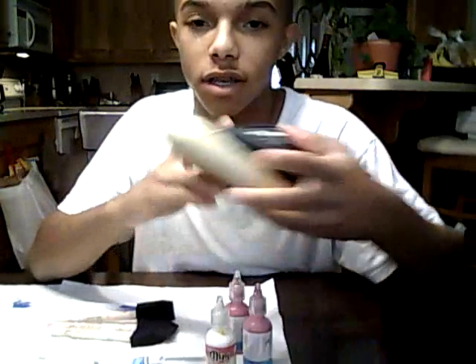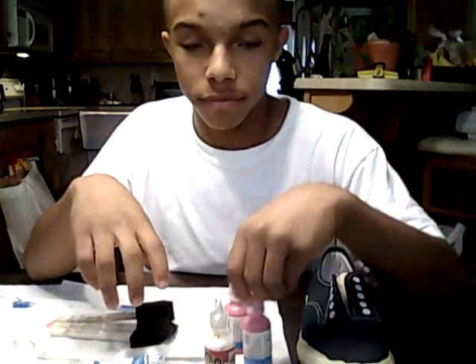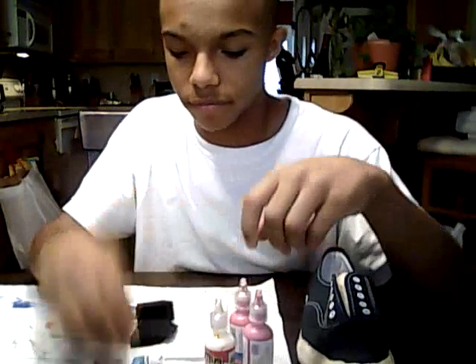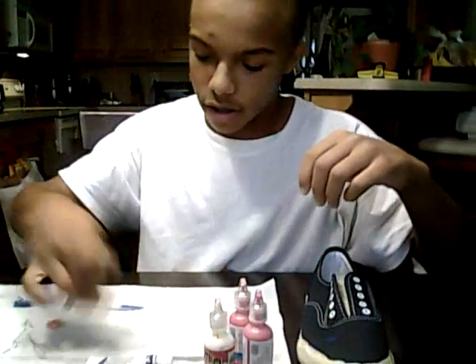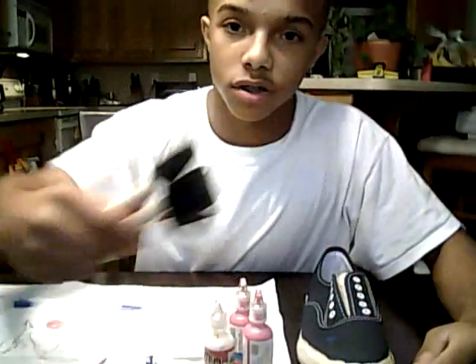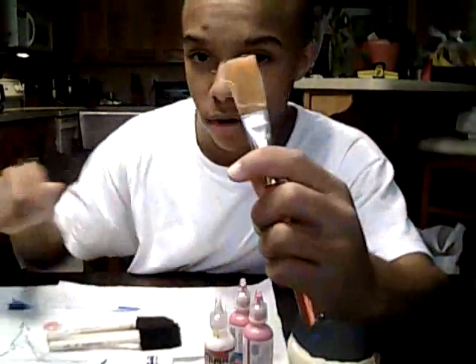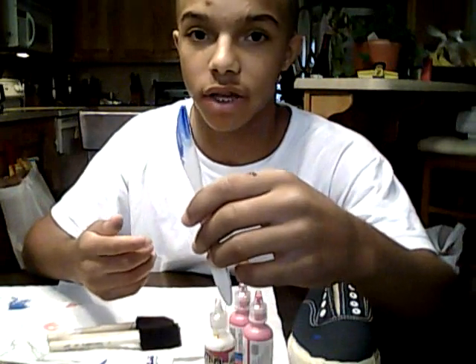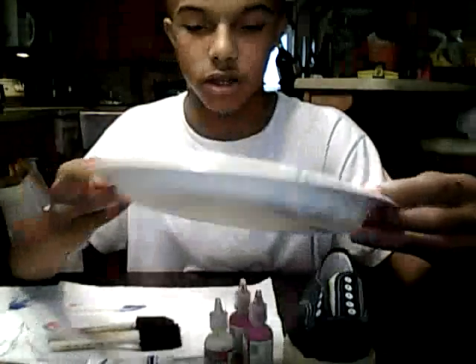They come in all sizes. For your materials you need the shoes, some white paint, maybe some pink paint, purple paint, and blue paint for the galaxy. You'll need some sponge brushes, some tape, a regular brush, and a knife if you want to mix your colors together to get a different type of light color, and a palette to put your paints on.